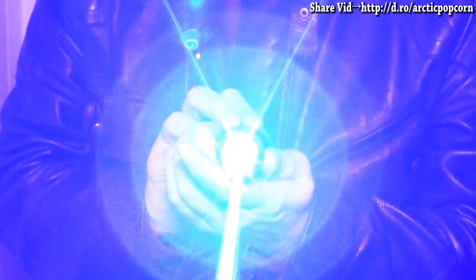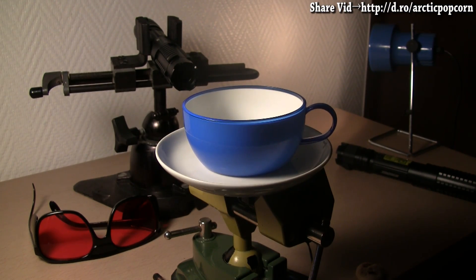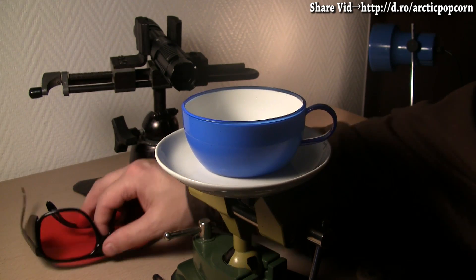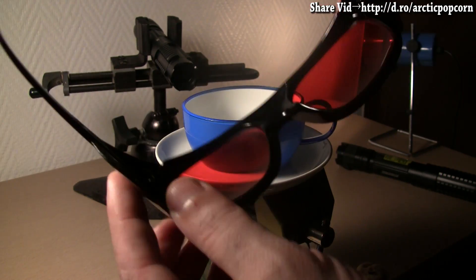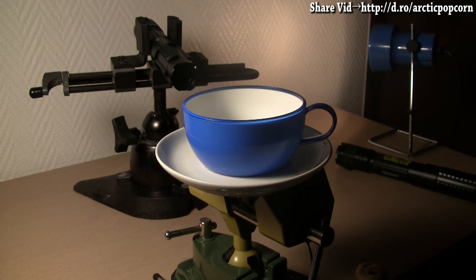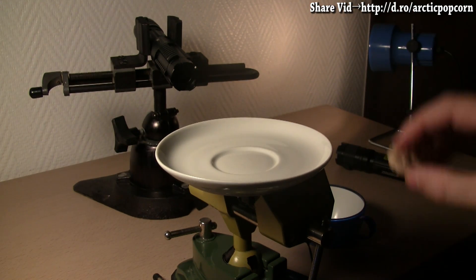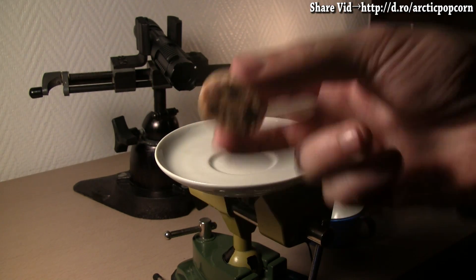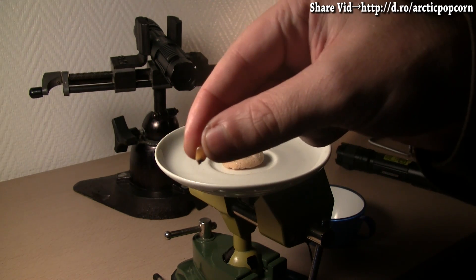Now, let's get cooking with lasers. To make Arctic Laser Popcorn, I will use the following items. To prevent eye damage from accidental exposure to the dangerously strong blue light of the lasers, these laser safety goggles. For distributing the cooking heat of the laser light evenly, this teacup saucer turntable, which will hold this chocolate chip cookie, upon which I will place this kernel of corn, like so.